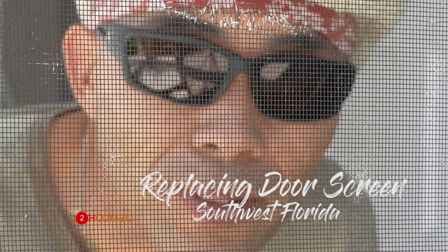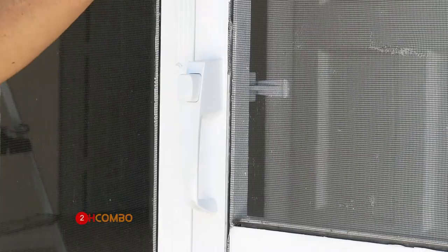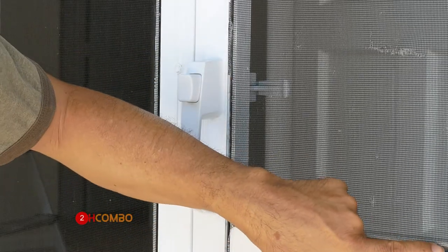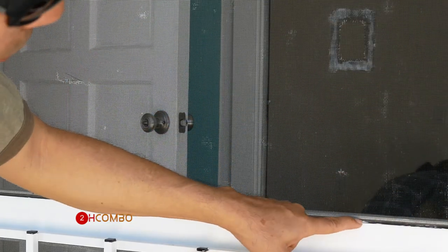Hello and welcome to my channel, this is 2H Combo. Today I'm going to fix this screen on a lanai door. There is a hole right here — I'm going to show you how I do it. Here's the screen I have to remove. This is the glue right here, looks like they put some caulk. This screen has been somewhat worn out, there's a hole here and also here, and this spot has been patched. So I'm going to remove it. There's a groove all around — I'm going to remove the glue and replace it with a new net.